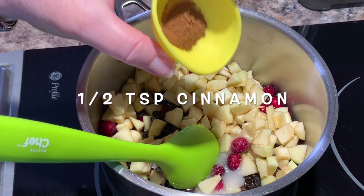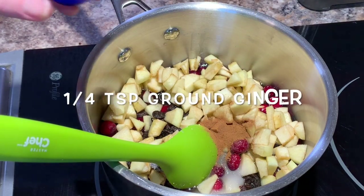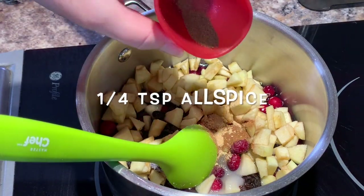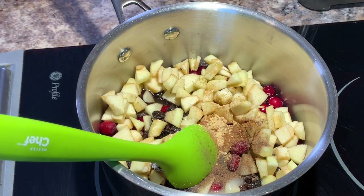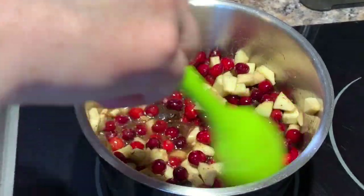Then add half a teaspoon of cinnamon, a quarter of a teaspoon of ground ginger, a quarter of a teaspoon of allspice, and finally a little bit of ground cloves — about an eighth of a teaspoon. Then take a large spoon and stir everything together until it's well combined.